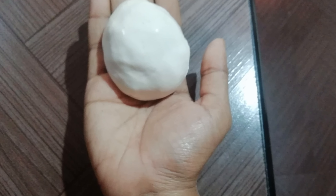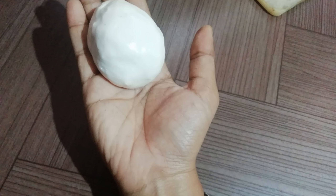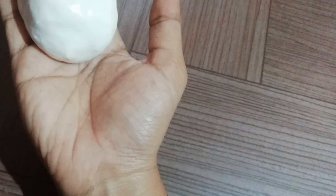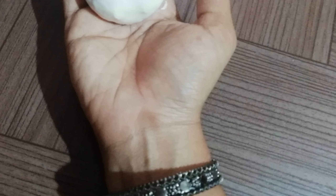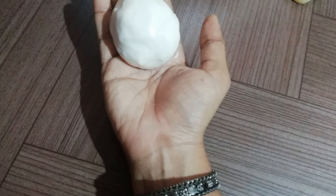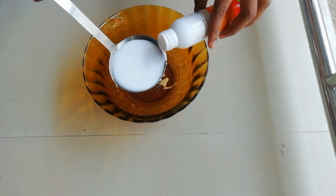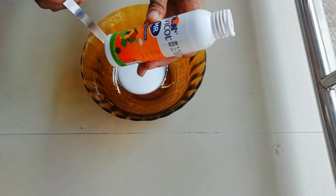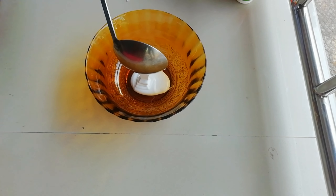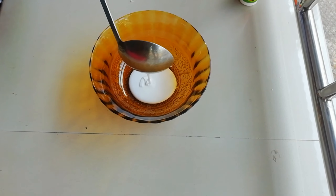Hi friends, as-salamu alaykum. I have made a homemade air-dry clay and I'm ready to make a video about it. Now I'm going to show you how to make the air-dry clay. I'm going to add a spoon of corn flour.